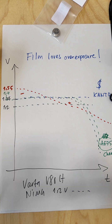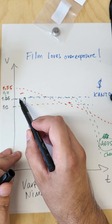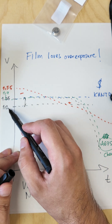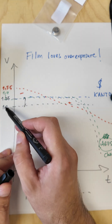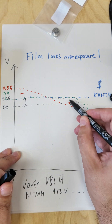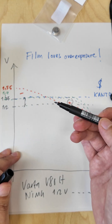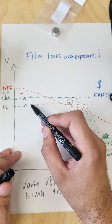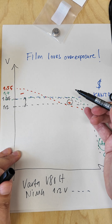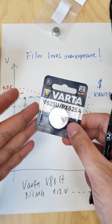You may wonder about the difference in voltage. The original PX625 batteries are rated for 1.35 volts but the Varda V80H is rated for 1.2 volts. Under-voltage will usually lead to a slight overexposure, and that's usually not a bad thing — except when you use slide film. The small voltage difference will lead to about half a stop of overexposure, which you wouldn't notice at all, compared to using those alkaline batteries which will lead to underexposure.